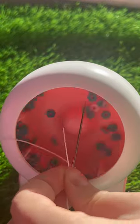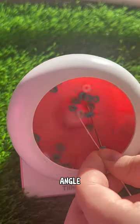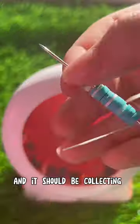Take your beads, put them in the bead spinner, and point it to a 90 degree angle, and it should be collecting beads.